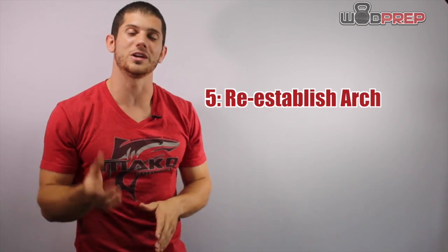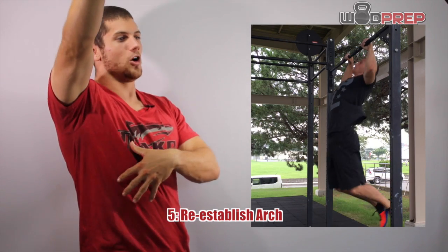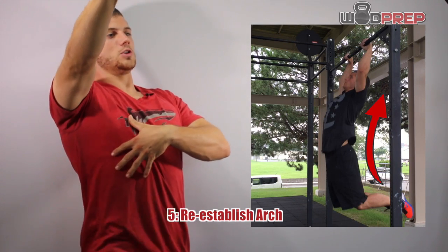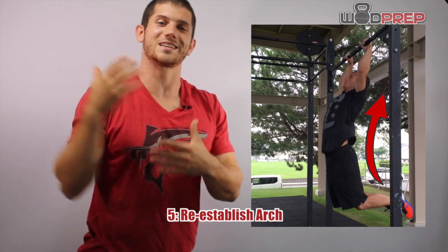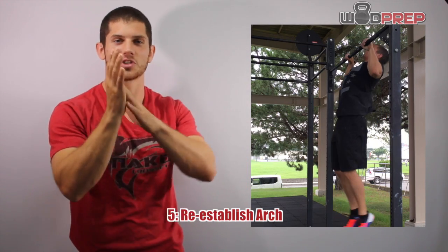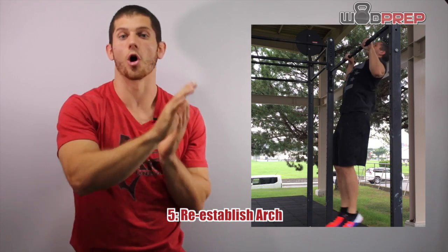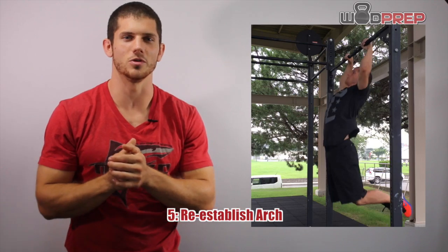As soon as you pull yourself through, you pull your feet back and reestablish that arch position. So basically I'm going from hollow and shoulders up, to pulling through into an extended arched position. You'll see in the video how I switch from that hollow and then pull through and go extended — or arch, depending on what terminology you use.